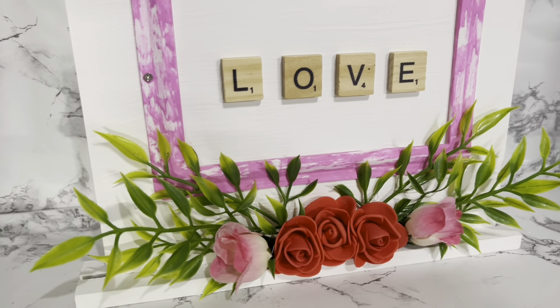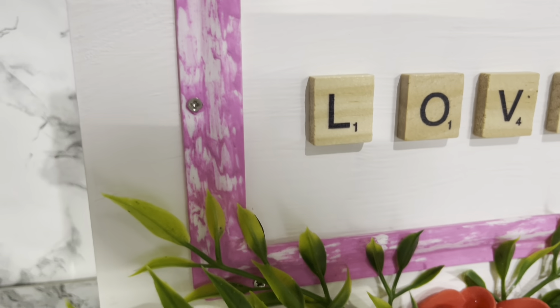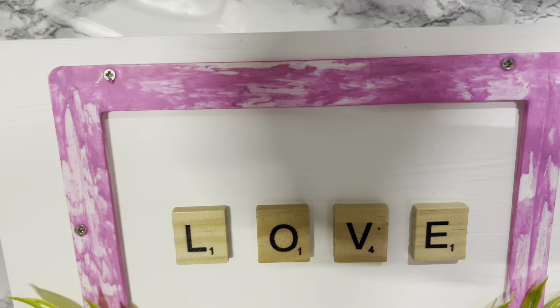Here you have another adorable piece. And if I can do this, guys, you can do it too. I think this came out so, so cute. Leave a comment and let me know what you think.